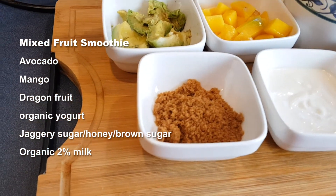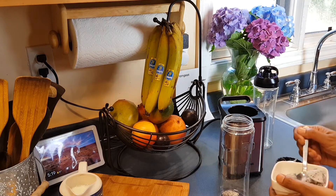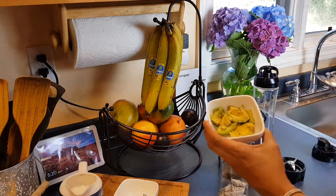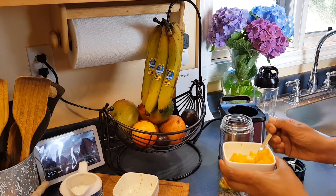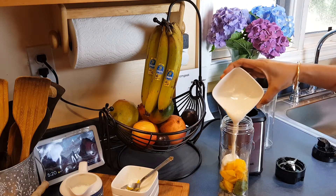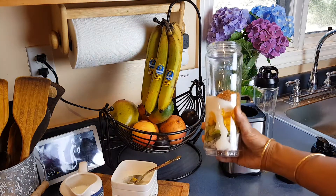And organic milk. Let's get started! Looks so good.